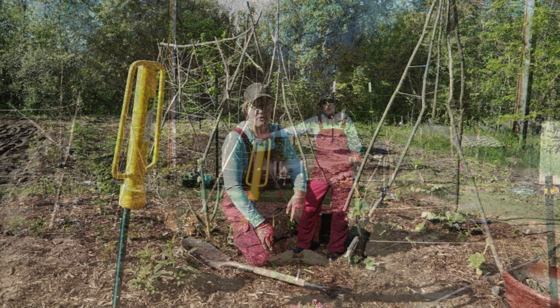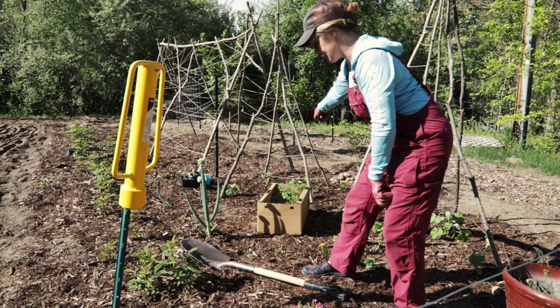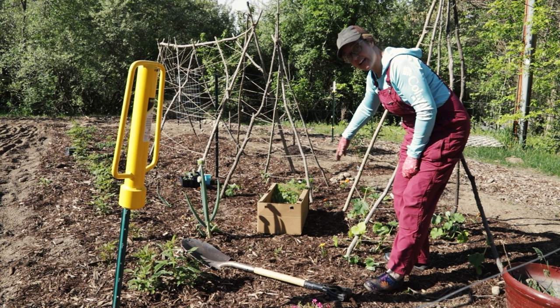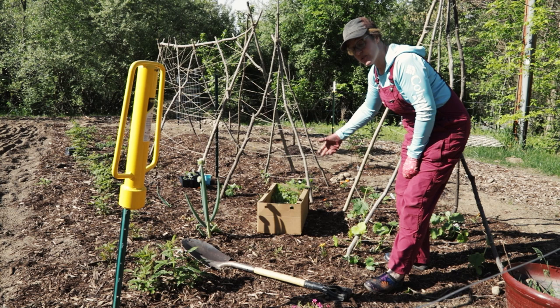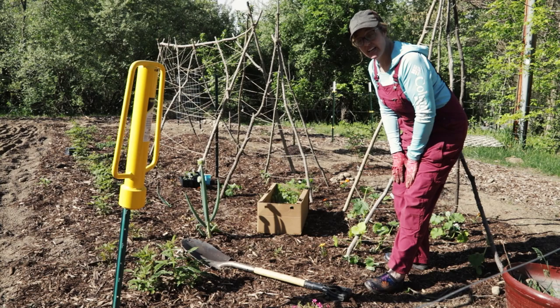I've added some nasturtiums to the zucchini tripod and also to the cucumber tower. I planted cucumbers the same way as the zucchini — one on the inside of each pole — and then planted some nasturtiums that can be trained to climb up the tripods or sprawl on the ground. They're a great companion plant: they keep some pests away, and you can eat both the flowers and the leaves, which I'm told have kind of a radishy flavor.